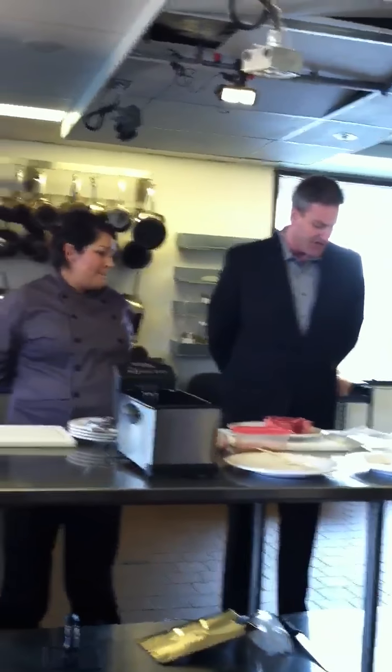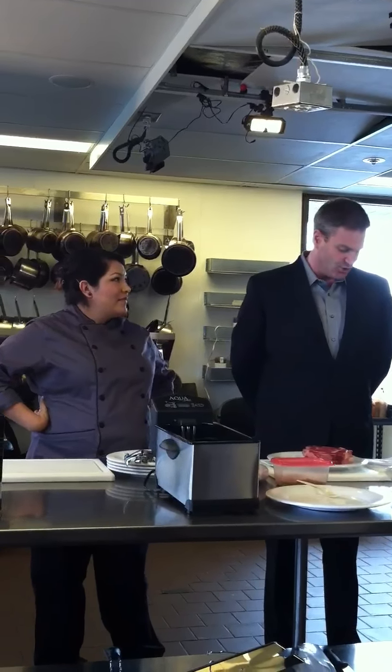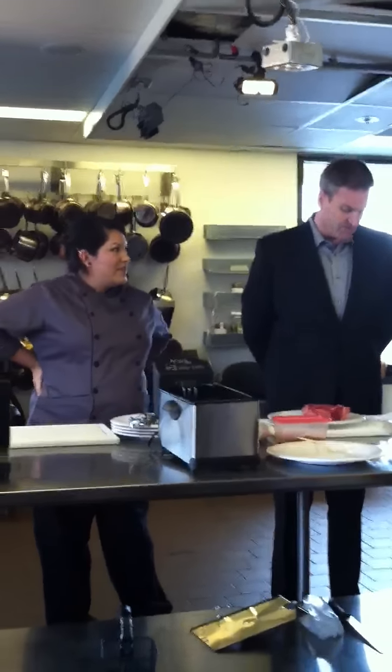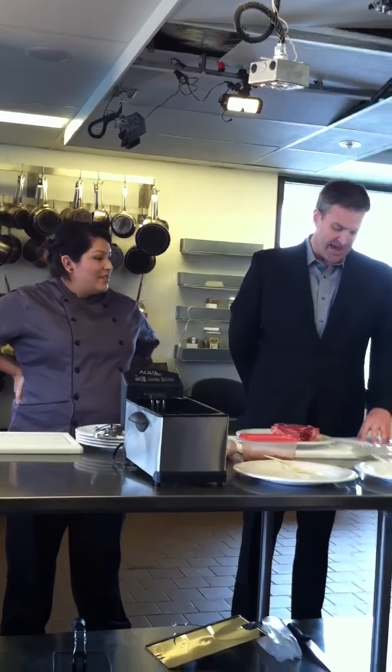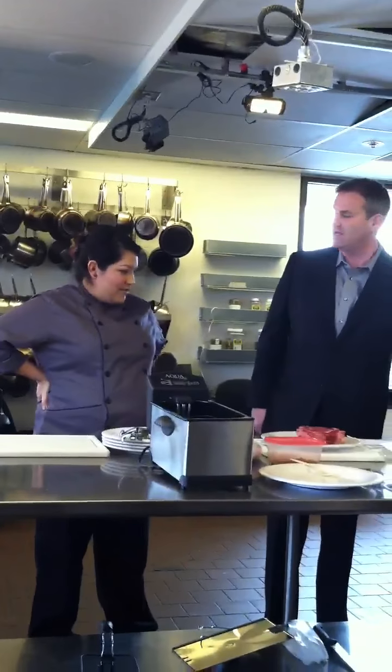A little background on her: she had a youthful love affair with all things Julia Child, and she catapulted that passion into the art of cooking and a successful career in the culinary arts. She is a graduate of Le Cordon Bleu, the Pasadena campus, in 2005, so she certainly knows what to do. With that, I'm going to turn it over to Chef Mel to talk about AquaChef and sous vide.